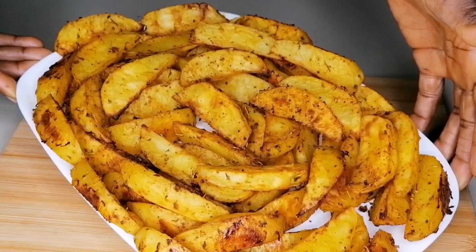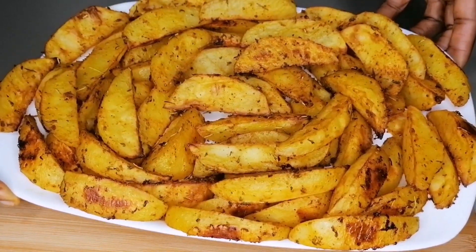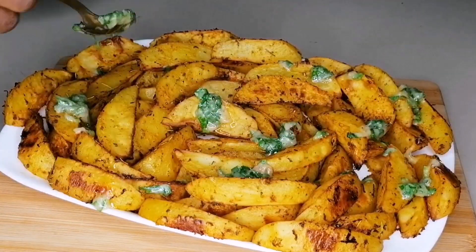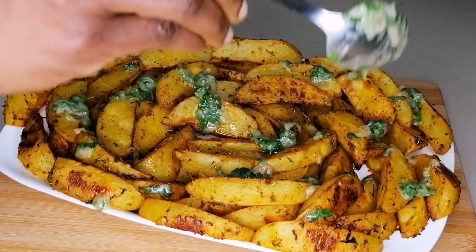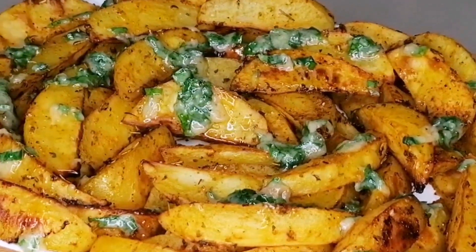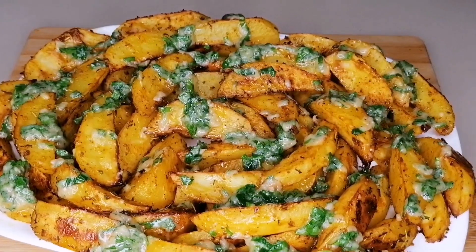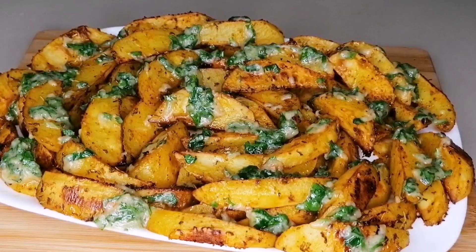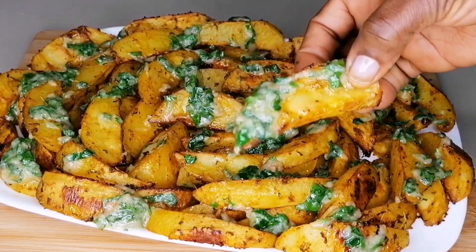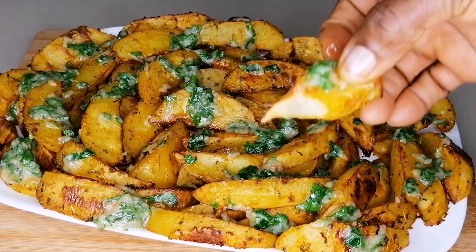Now go ahead and dish your potatoes — place them on a platter, set it beautifully, and then top with the roasted garlic butter sauce. This butter sauce is so yummy and delicious. The flavor from the butter, the garlic, and the parsley — everything was super amazing.